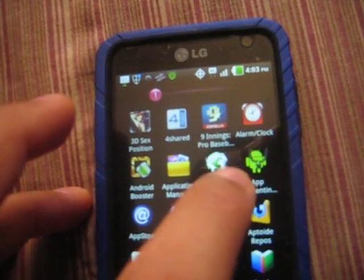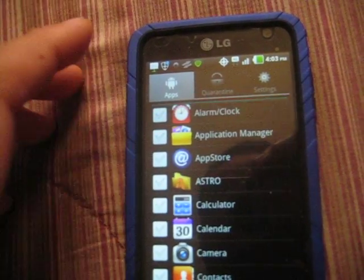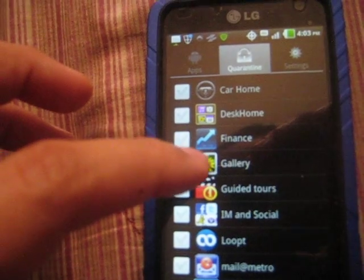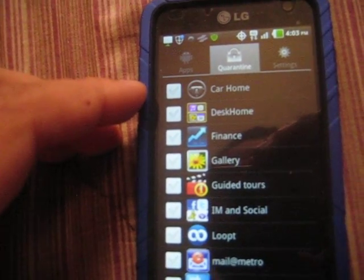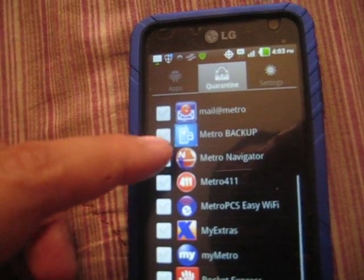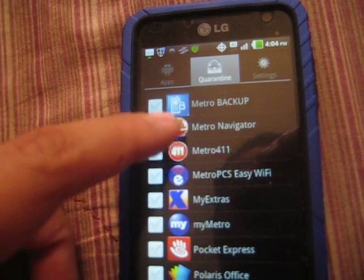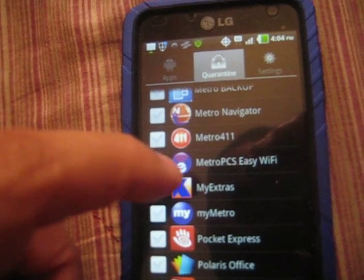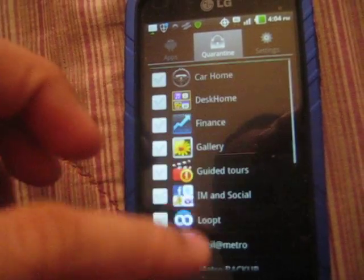Right here — App Quarantine. These are my running apps which are the normal ones, and these are the ones that I've got blocked: Car Home, Desk Home, Finance, Gallery. I blocked Gallery because it really lags on me — I use Quick Pic instead, that works good for me. I got Guided Tours blocked, IM, Social Hub, the default Metro Mail, Metro Backup, Metro Navigator, Metro 411. I don't use WiFi because I'm on 4G. My Extras — that is a huge drainage — so I'm glad I'm able to have that blocked. Yeah, all these programs are blocked.